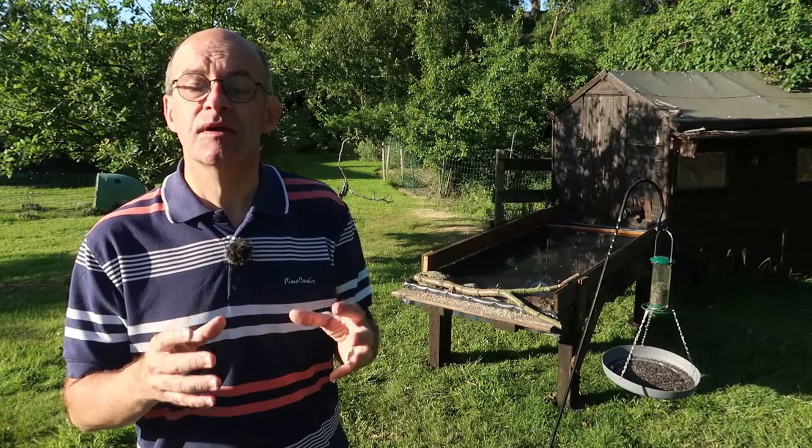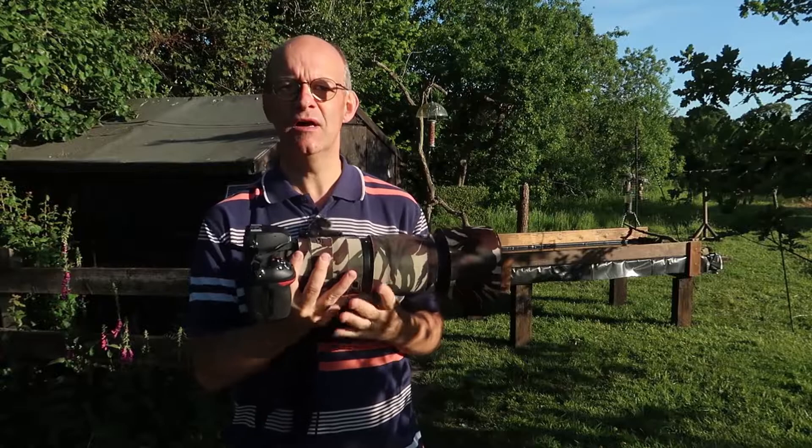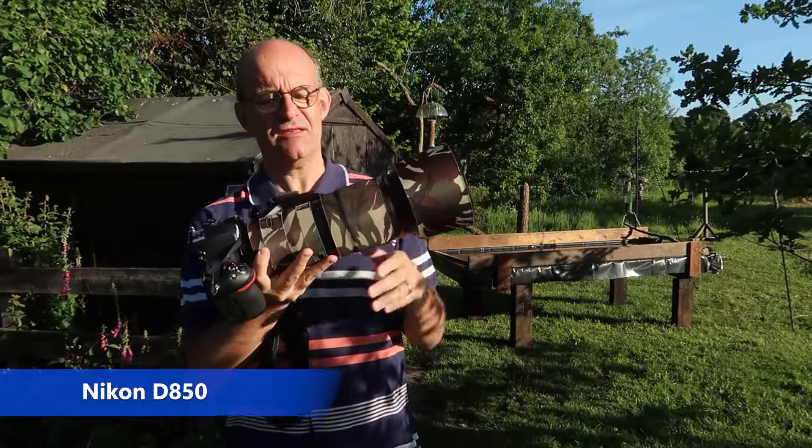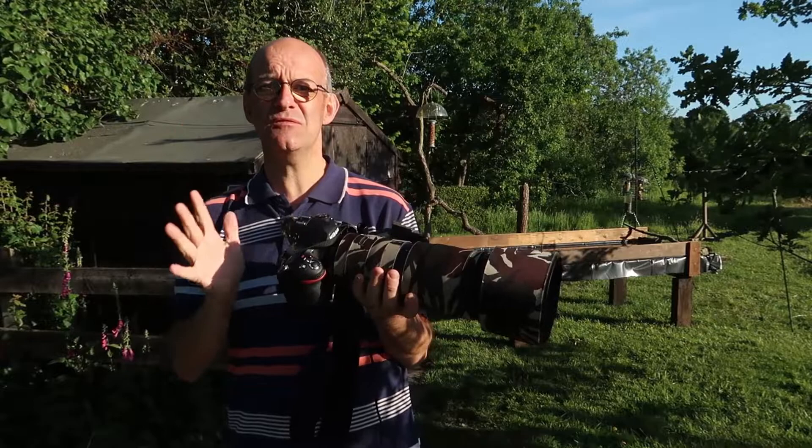I'm going to talk you through the equipment that I'm going to use today, then we'll get into the hide and get cracking. The body that I use is a Nikon D850 and the lens is a 200-500mm, which is a Nikon lens as well. It's a really great lens - it's got good length and it's really sharp as well. I'm really pleased with it.